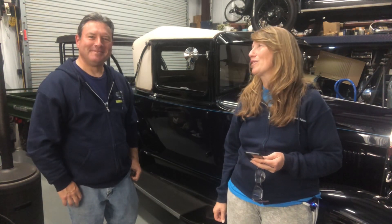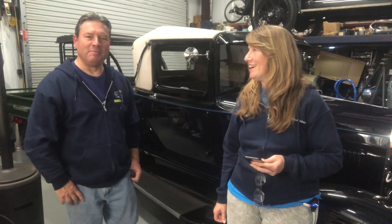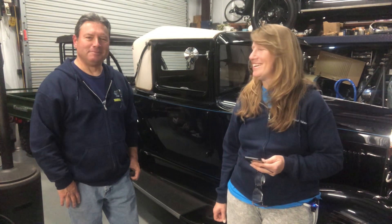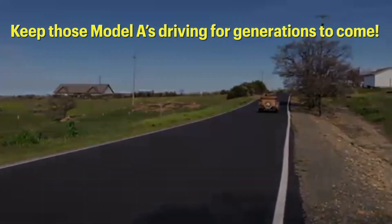What if he has a seven-tooth? Rebuild. Do you have a video on that? Nope. I have a video of me throwing a seven-tooth steering box in the scrap, but no. He doesn't like seven-tooth — no, I don't like seven-tooth. Keep those Model A's driving for generations to come.